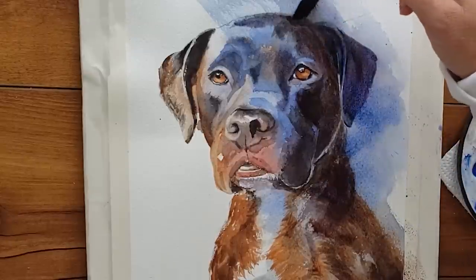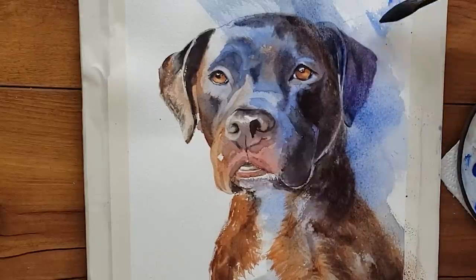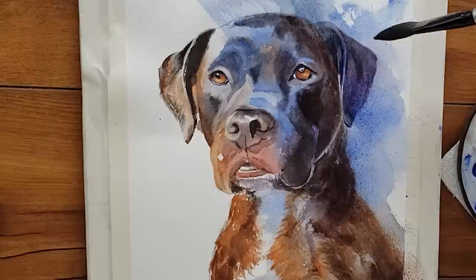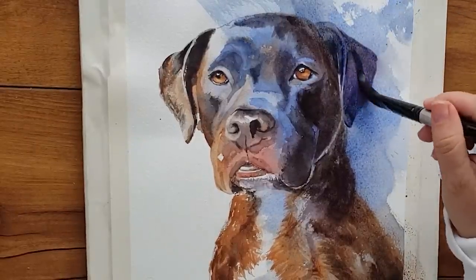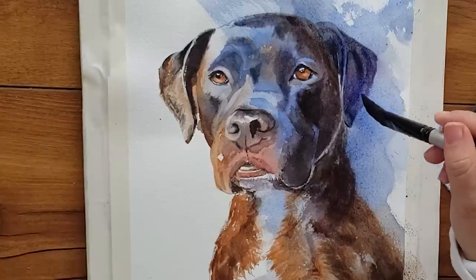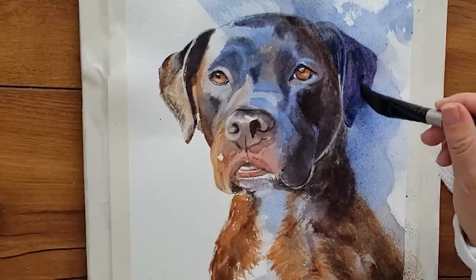It doesn't have to be blue, but in this painting I used blue and painted over the right side of the dog, which in the reference photo is already in shadow. This accomplished two goals: one, it helped tell the story of the light and how the light is hitting the dog; and two, it helped make my dog look like less of a cutout and more integrated into the painting.